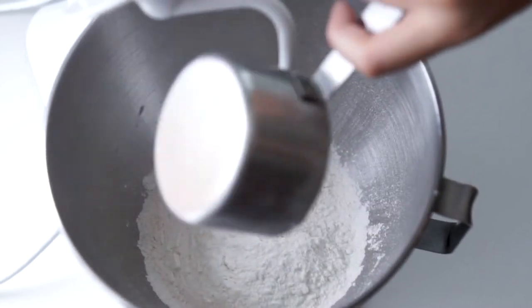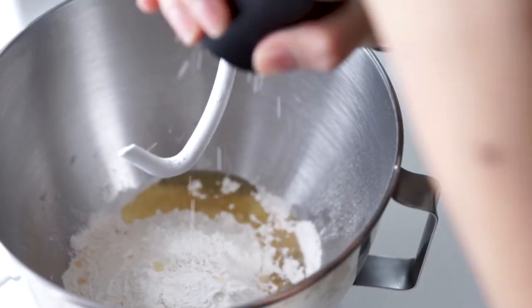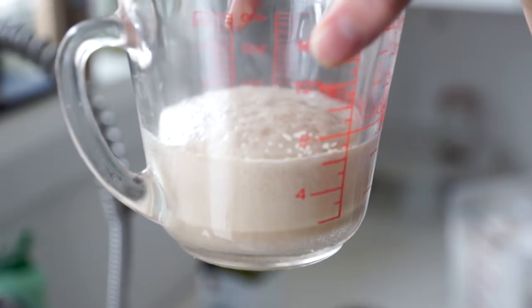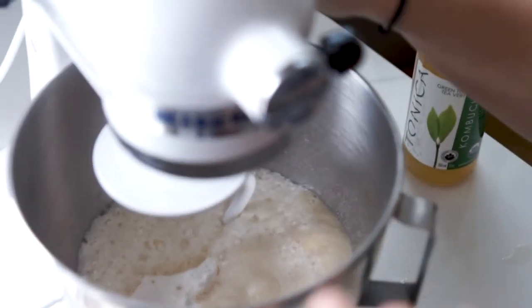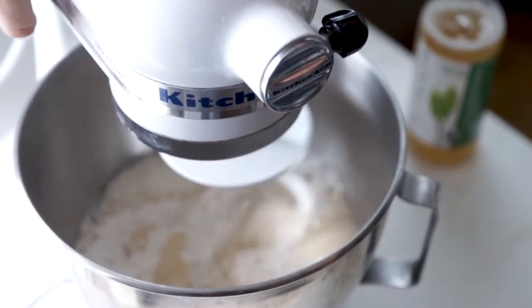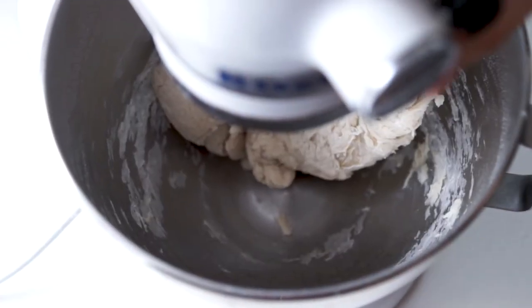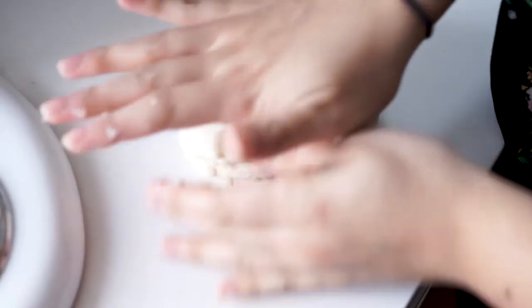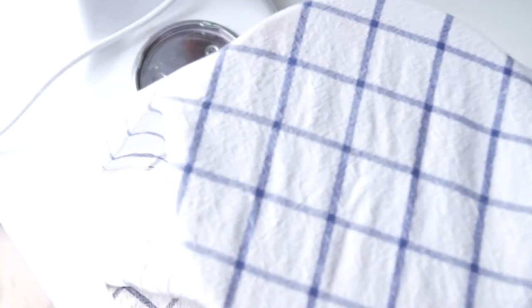To a stand mixer using the bread hook attachment, add two cups of flour, three tablespoons of avocado oil, one teaspoon of salt, half a cup of green tea kombucha, and your yeast mixture. Mix on low to medium speed until a dough is just formed — make sure not to over-mix it. Remove the dough from the bowl and knead four to five times just to form a ball; do not knead it too much. Lightly oil a bowl to avoid sticking, add the dough, cover with a towel, and let it rise in a dark place for 45 minutes to an hour.